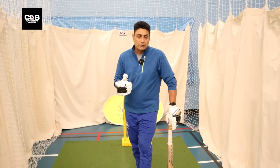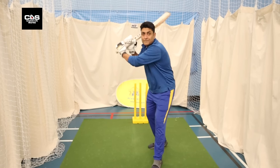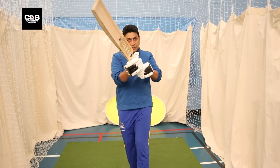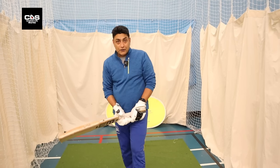A lot of batters go head down and take their eyes off — never ever do that. That is the most important part: no matter what the bowler's trying to do, you always keep watching the ball.